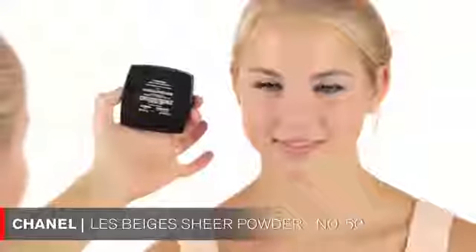I'm going to contour your face a tiny bit using the Chanel product called Le Beige in number 50, with a little contouring brush. I'm bringing that color right into the hollows of your cheekbones just to give a little bit of shape, then bringing it up a bit around the temples. Then I blend it out with a blending brush.